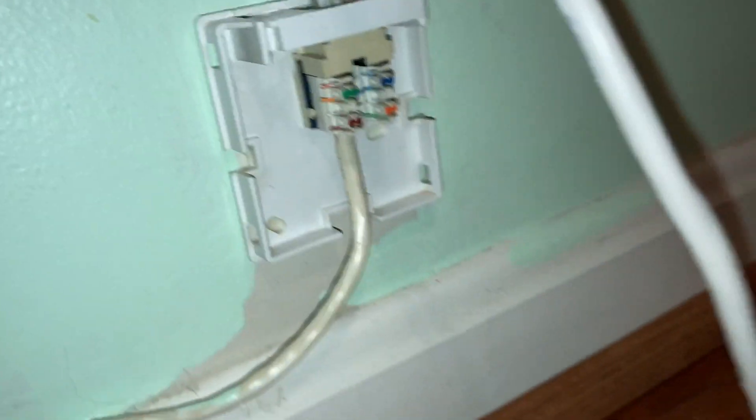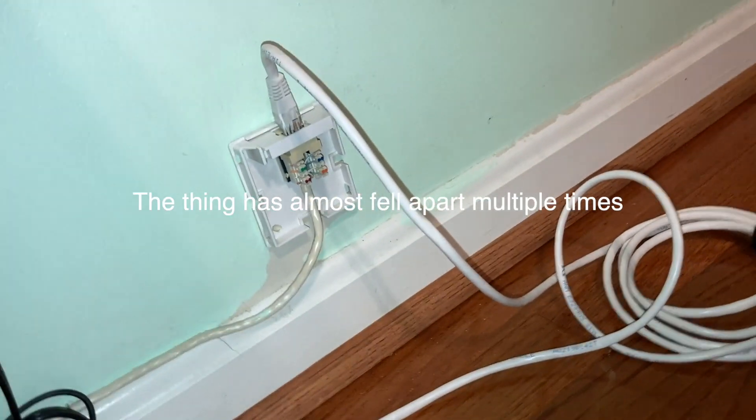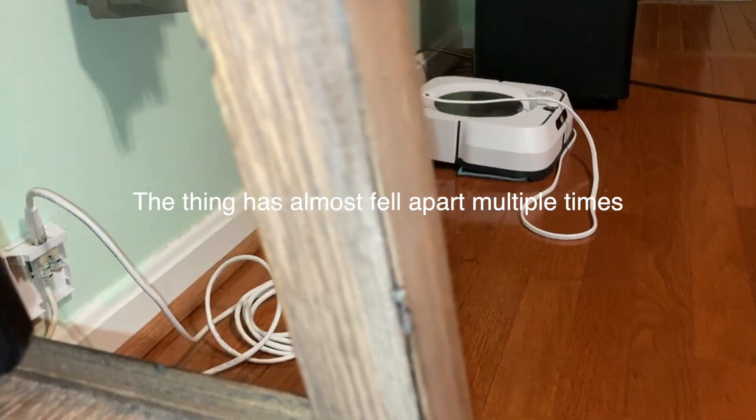So then we have my main FIOS cable — this is how Verizon installed it. Does this seem professional to you? This is how they installed it. I think they replaced it about two years ago.